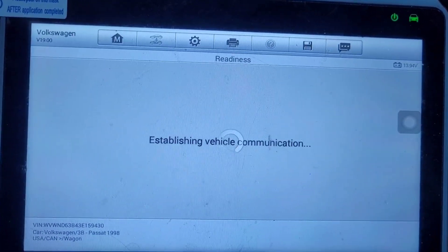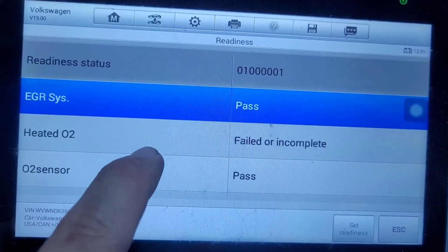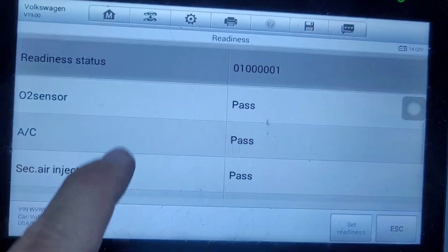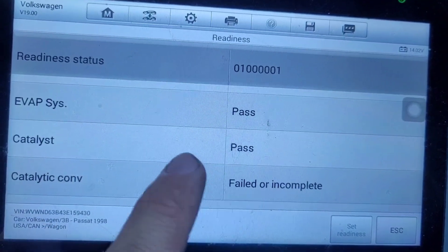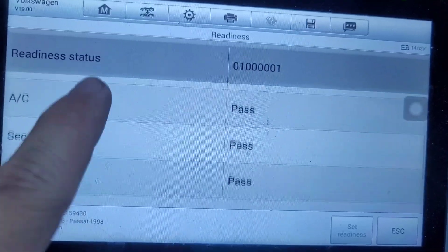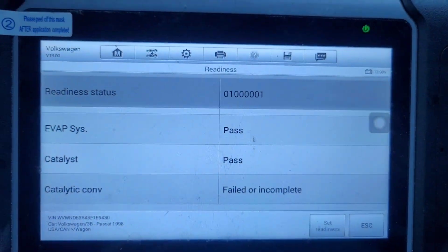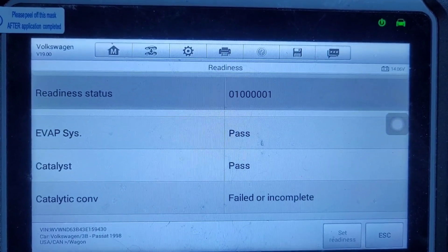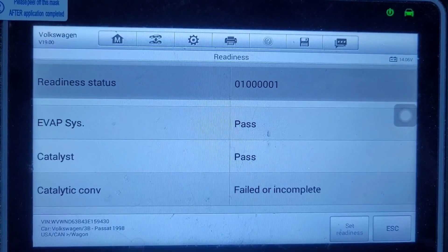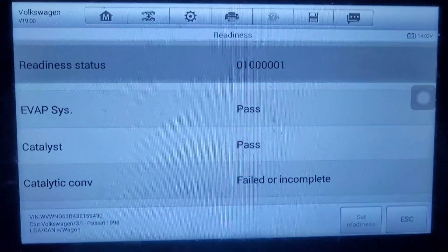Now let's go over to the results. Heated O2 is incomplete, and catalytic converter says failed or incomplete. I hope this helps people out somewhat. As for those couple of spots where we got hung up, I hope somebody can drop in the comments what you're supposed to do. Thanks.